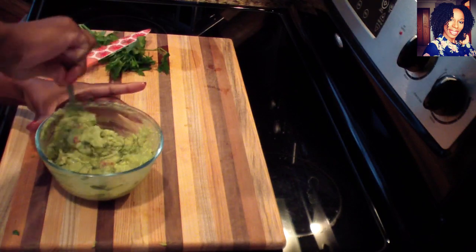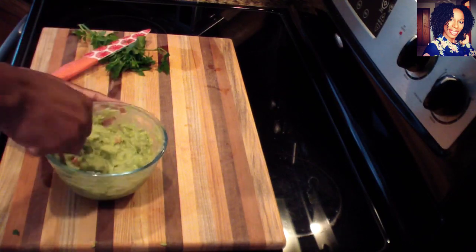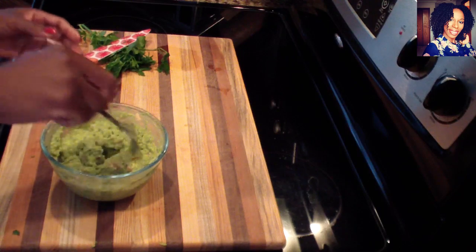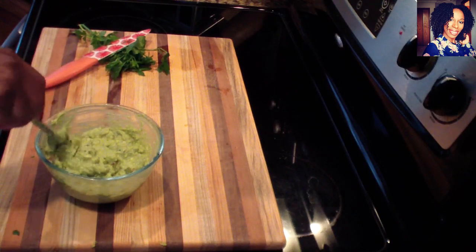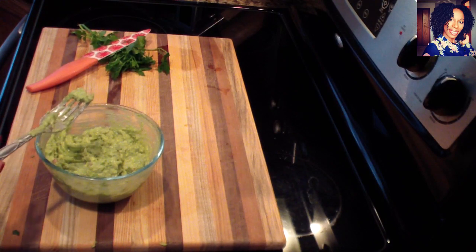And this is pretty much it — that's all there is to guacamole, that delicious dip that most Mexican or Spanish restaurants have. Please don't forget to subscribe to the channel, comment, like, and share. If you try this recipe, send me a picture on my social media. Thank you so much for watching — I love you guys! See you in my next video, bye bye!